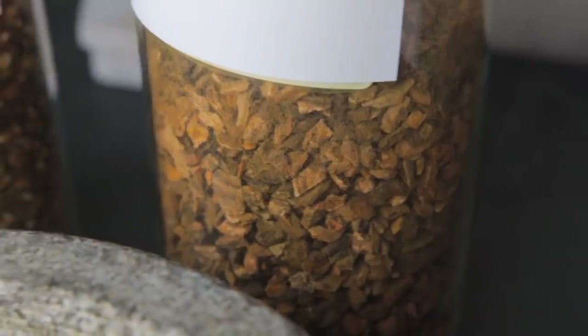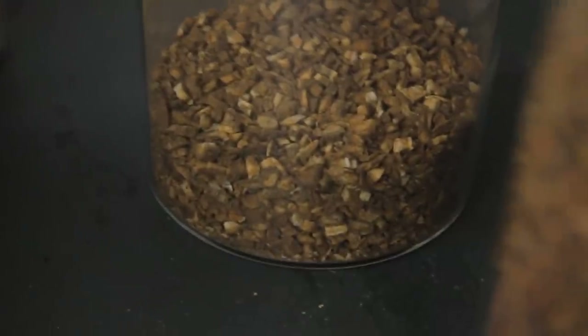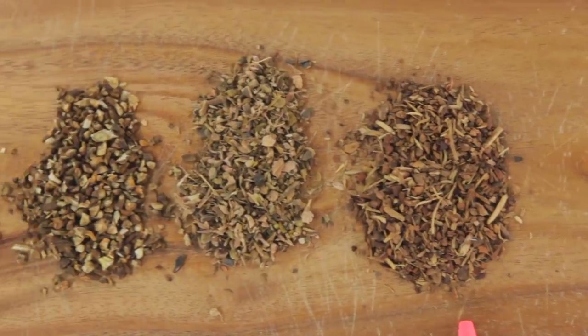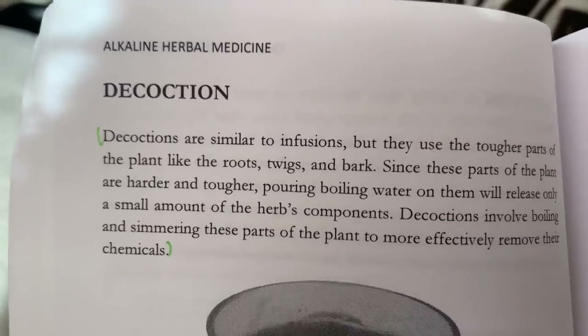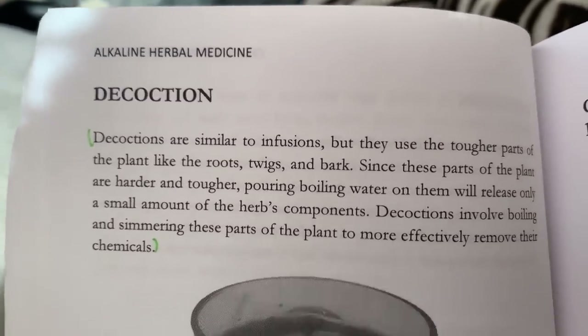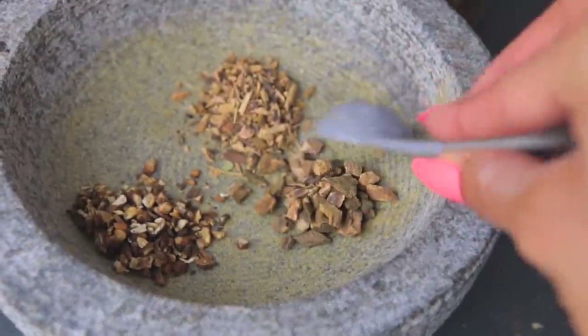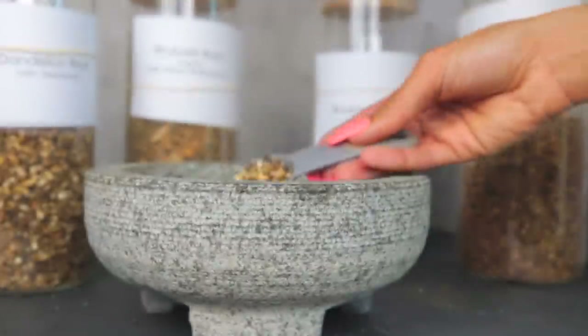The next type of tea is a decoction. Decoctions are similar to infusions but use tougher parts of the plant like roots, twigs, and bark. These parts require boiling and simmering because pouring boiling water on them releases only a small amount of components. Examples of herbs used for decoction are dandelion, yellow dock, burdock root, and sarsaparilla.